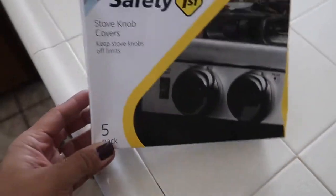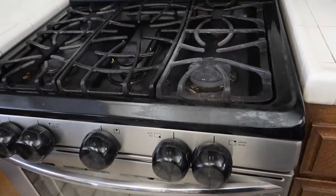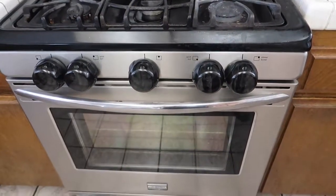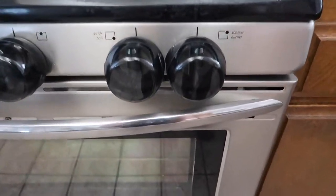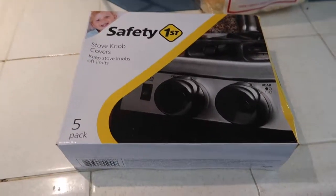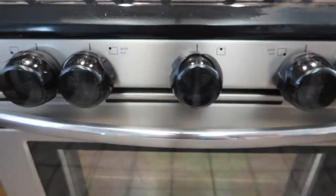I bought these stove knob covers because Nolan has been turning on the stove. There were a couple times where it was just on and I don't know how long it's been on, but it's very dangerous. He can reach it and he knows how to turn it on, so I really love these stove knob covers.